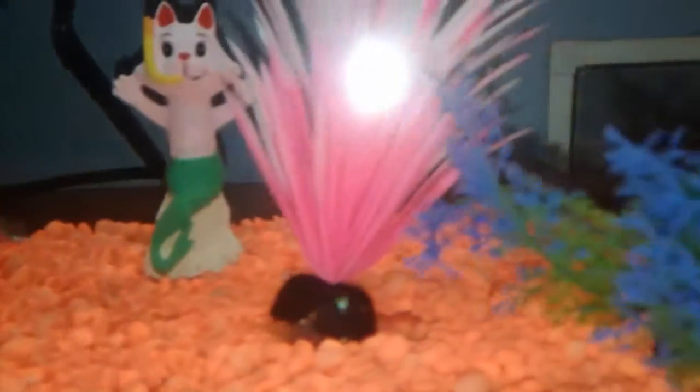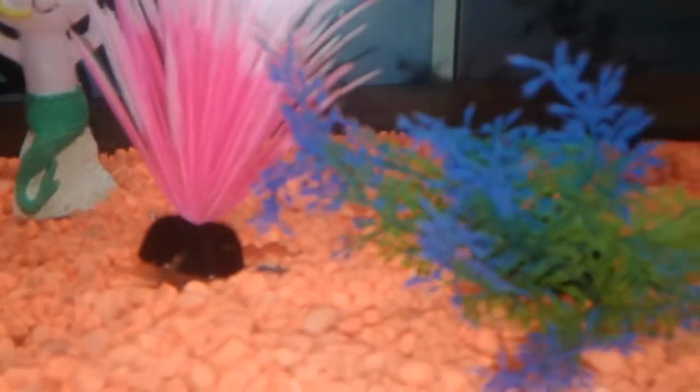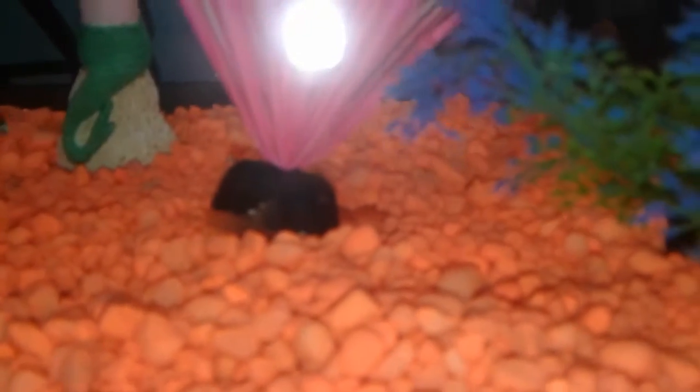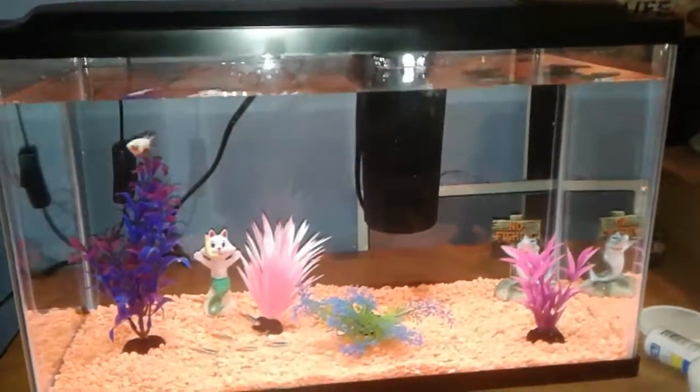In this tank I have my betta, six neon tetras, some ghost shrimp — there's one right in front of the plant there — and a bristlenose pleco. So yeah, that is my 10 gallon tank.